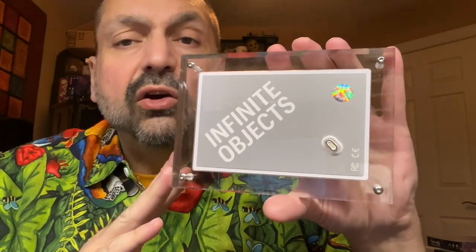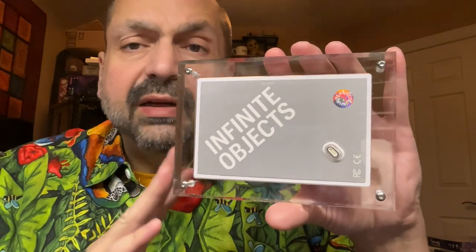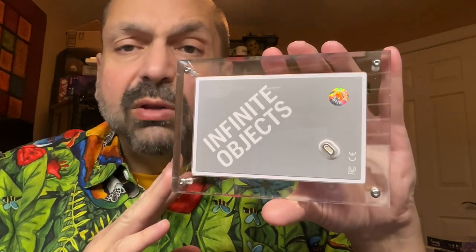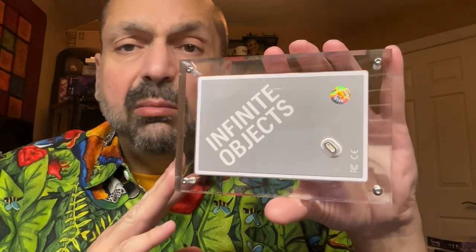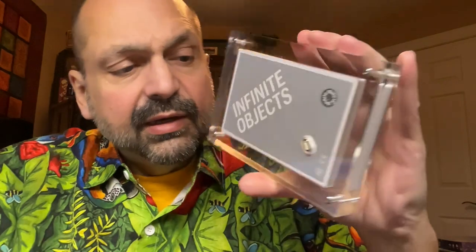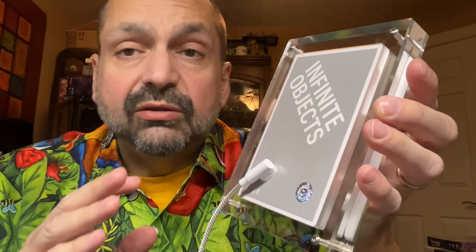Owning this product couldn't be easier. There is nothing to configure. There are no buttons or switches. There is no companion app. All you do is plug one end of the included cable into a USB charging block and the other end into the back of the frame, and you don't have to have this plugged in all the time. In my testing, it will run for about two hours on battery power alone.